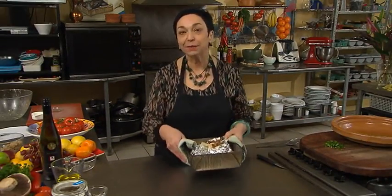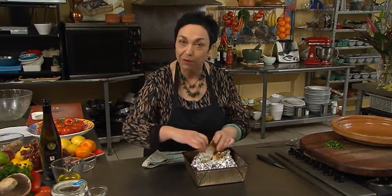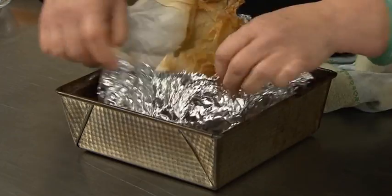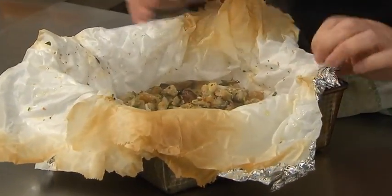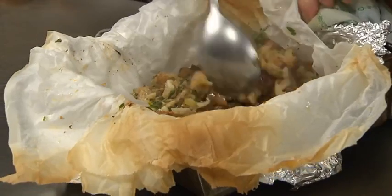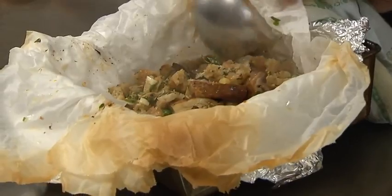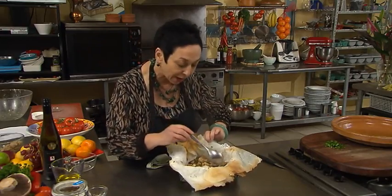After about 20 minutes, take it out of the oven and very carefully — because remember, there'll be a lot of steam — open up the parcel like so. I wish you could smell that; it smells heavenly. Give it a good toss, and then we're going to put it back into the oven for another 10 minutes, just so the mushrooms brown up.